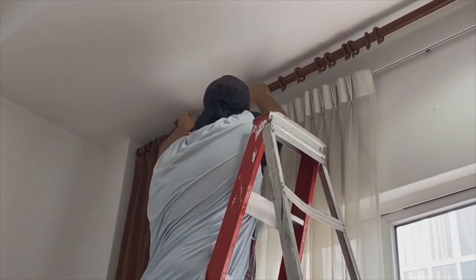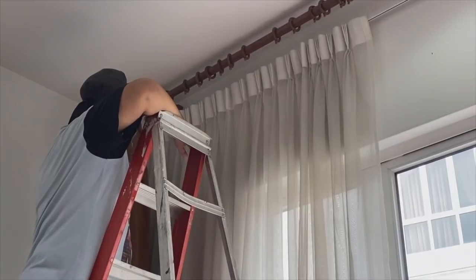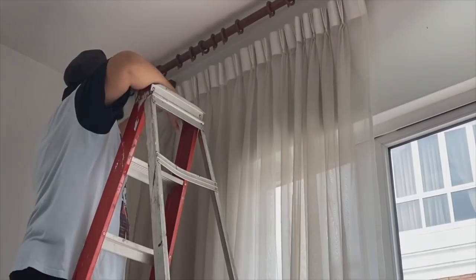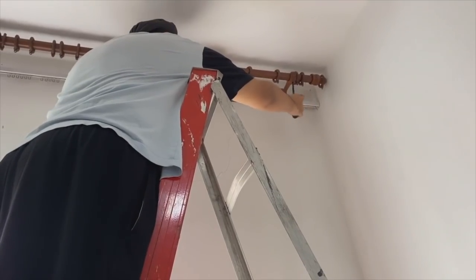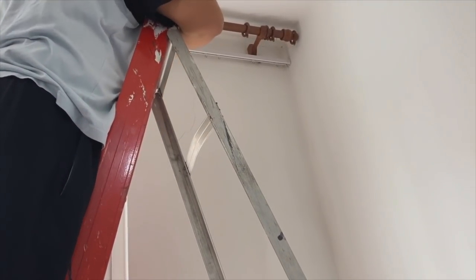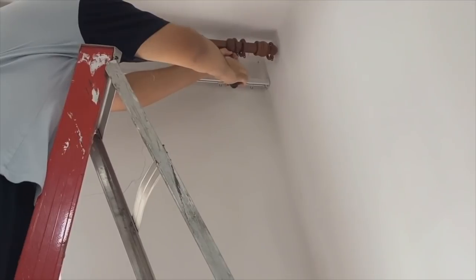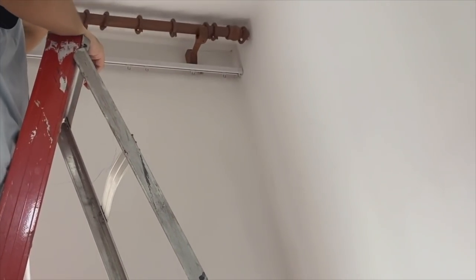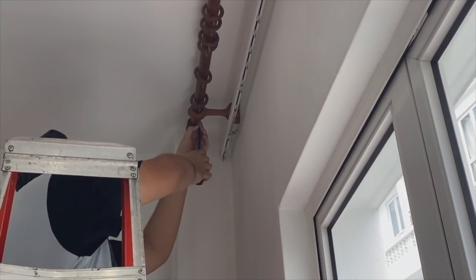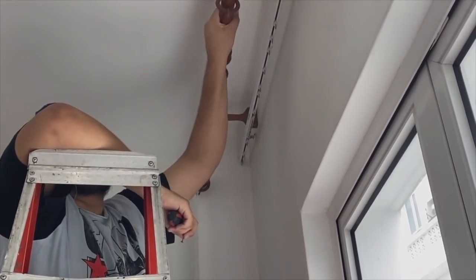Since these curtains are shorter, the guys brought the railing down to the correct height. A cost-effective tip: paint the section above the curtains in the same color as the curtains. We don't need to do that because we already have high ceilings, but if you don't, that's a great way of adding height. You will also notice that Twin Two is doing most of the work while Twin One is doing the filming.